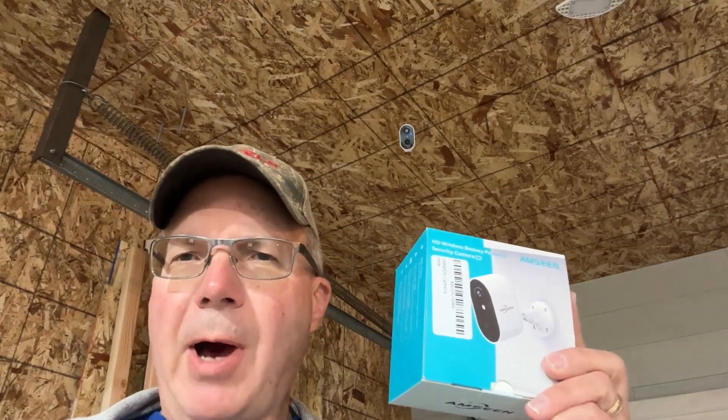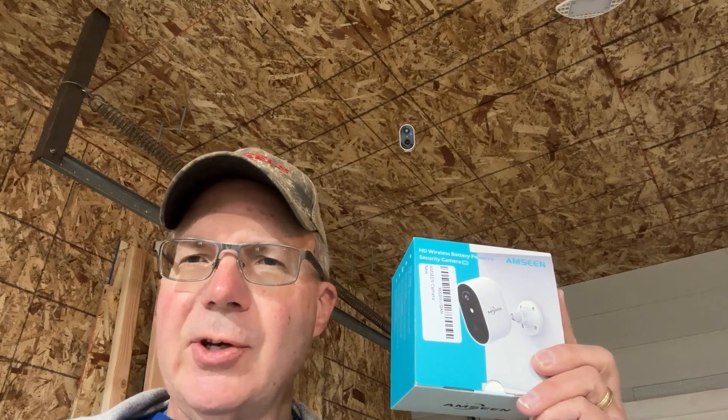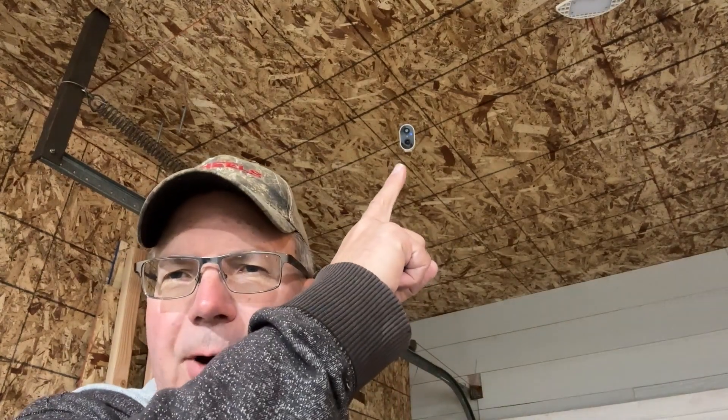Hello, Internet. In this video, I will show you the unboxing and the installation of this Ampsene battery-powered security camera that I installed in my garage. You can install these indoor or outdoor, and I'll give you my impression of this security camera. Keep watching.